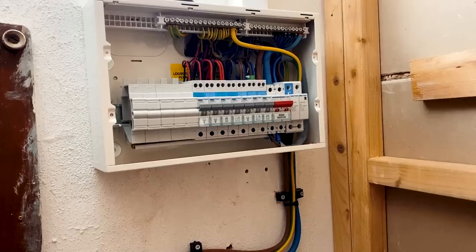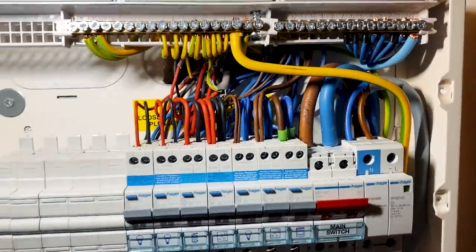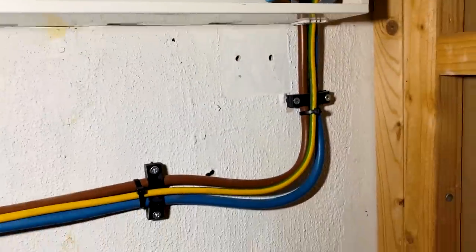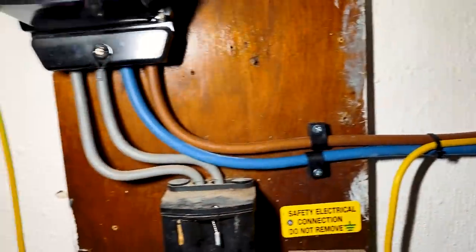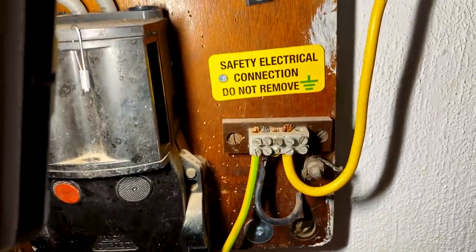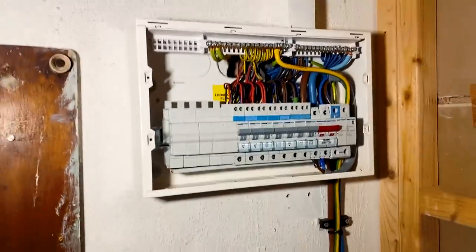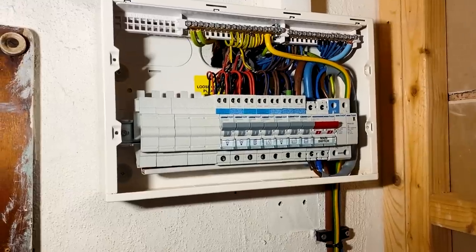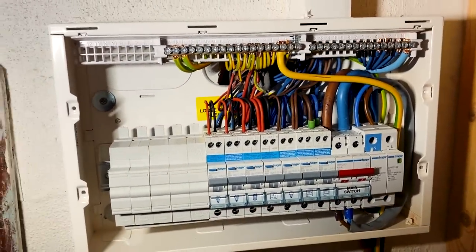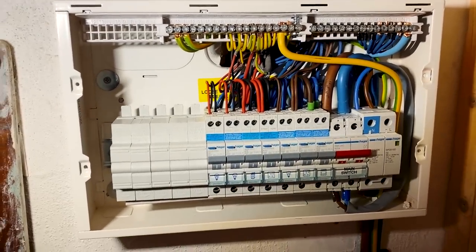We are pretty much done. Everything is in and connected, all dressed up nicely. Tails are properly clipped across to the meter, everything sealed up again. I didn't replace the bar in the end because it was okay, but I've put a label on it and redone all the connections. I've also replaced a couple of outside lights and tidied up some wiring for some switches and the central heating controller.